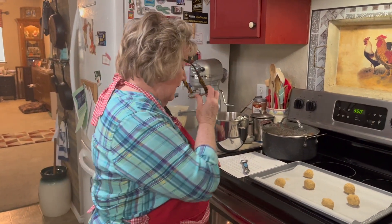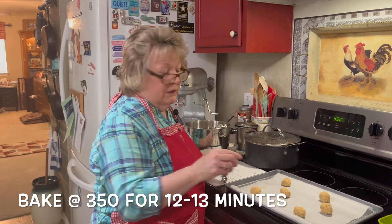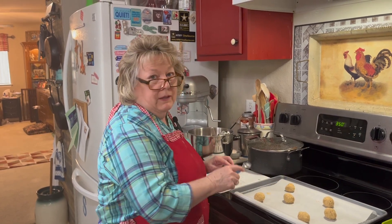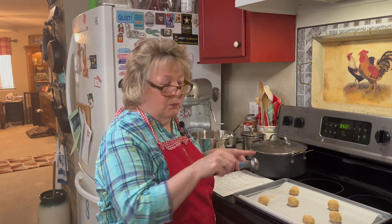Now we're going to put it in the oven, and these are going to bake 12 to 13 minutes. Remember, I have a convection oven, so I'm going to take them out at 12 minutes. Then we're going to take the spoon, press it down in the cookie to make a well, and then we'll have some filling made up. We'll do that while the cookies are baking.